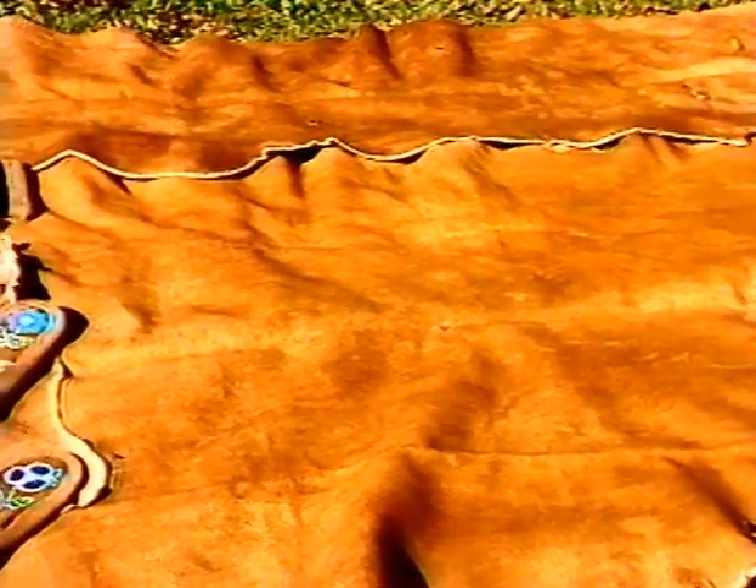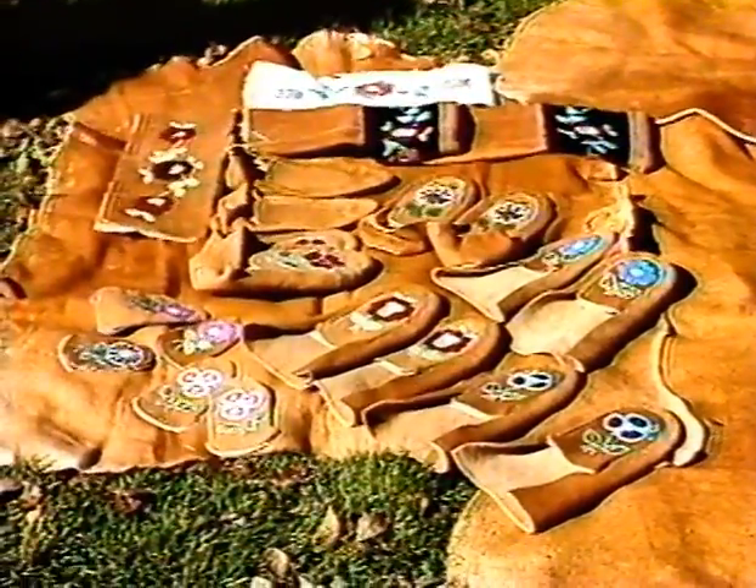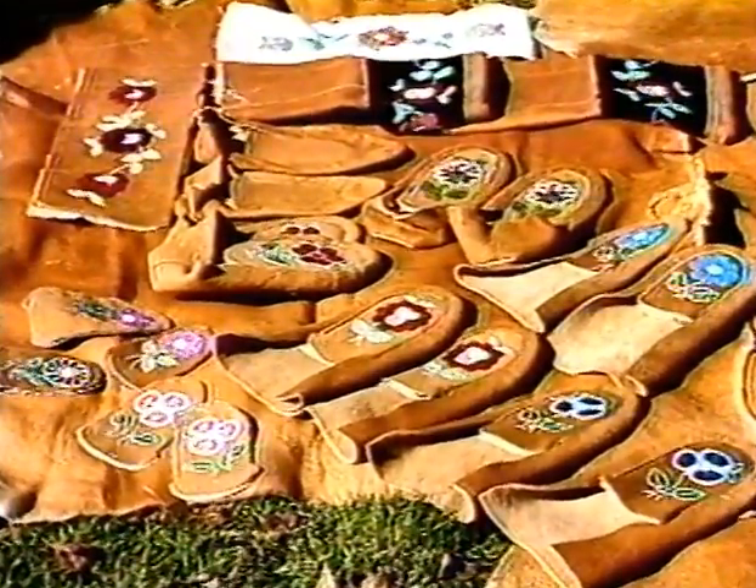This has been an introduction to hide tanning, just to give you an idea of what work goes into the process. Now, why not give it a try?